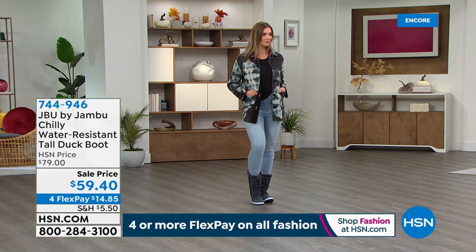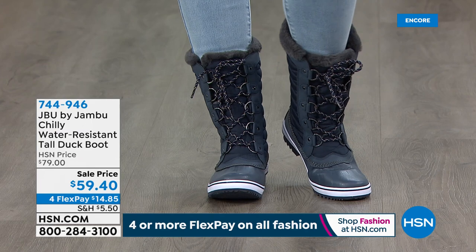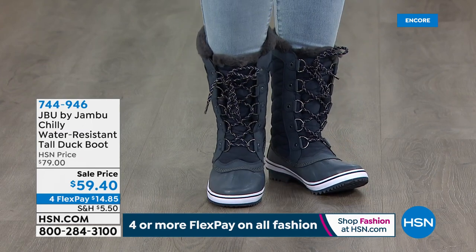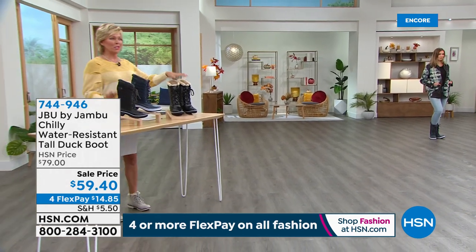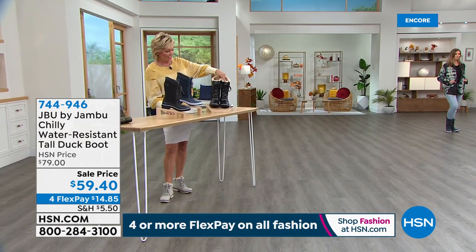We want to make sure everything stays dry — you've got it today, but you still look darn cute along the way. It's a win-win and they're on sale. Item number 744-946 — we've got the navy, we've got the black, and then we've got the really cool black herringbone. That one's got more personality than I've ever seen in a duck boot.